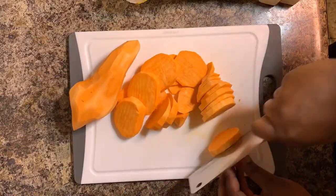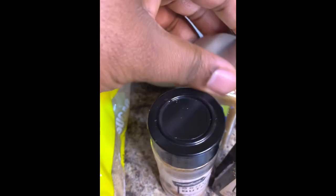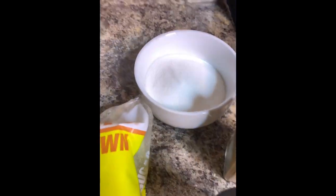You can dice your candy yams how you like, but I like to cut them into circles. We're going to start off with some ground nutmeg, pure vanilla extract, ground cinnamon, one cup of sugar, about one cup of brown sugar, your yams, and butter.